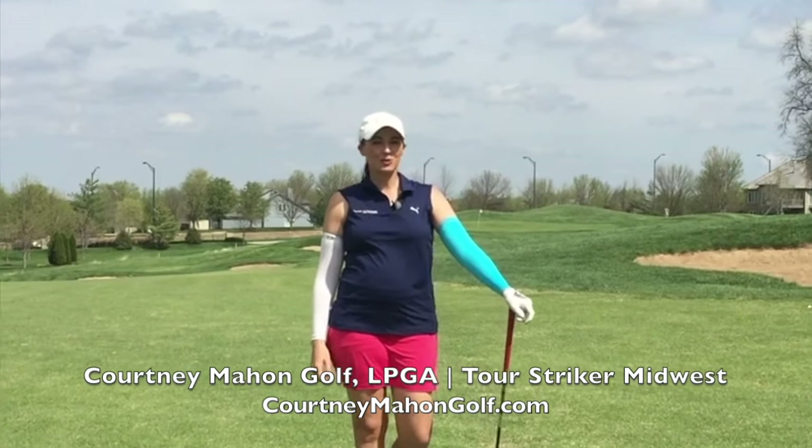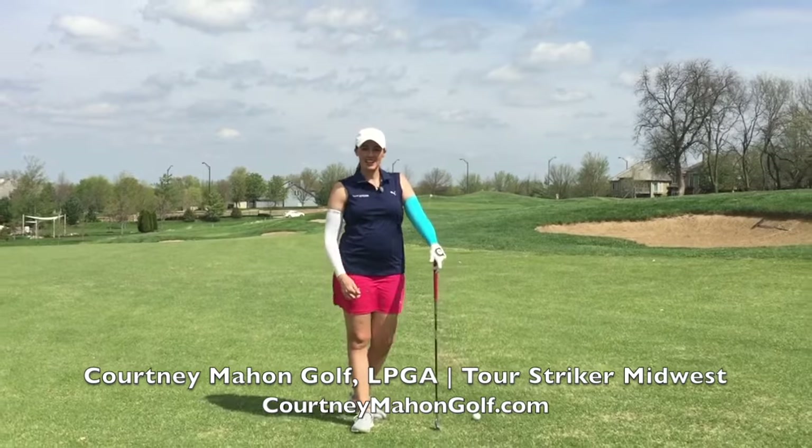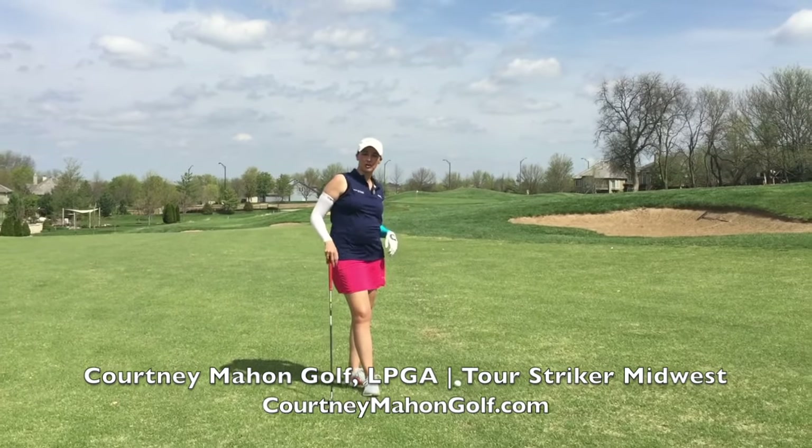Hi Tour Shaker Nation, it's Coach Court. I'm out here at Falcon Ridge Golf Club in Kansas City, and today we're going to cover some important full swing elements.